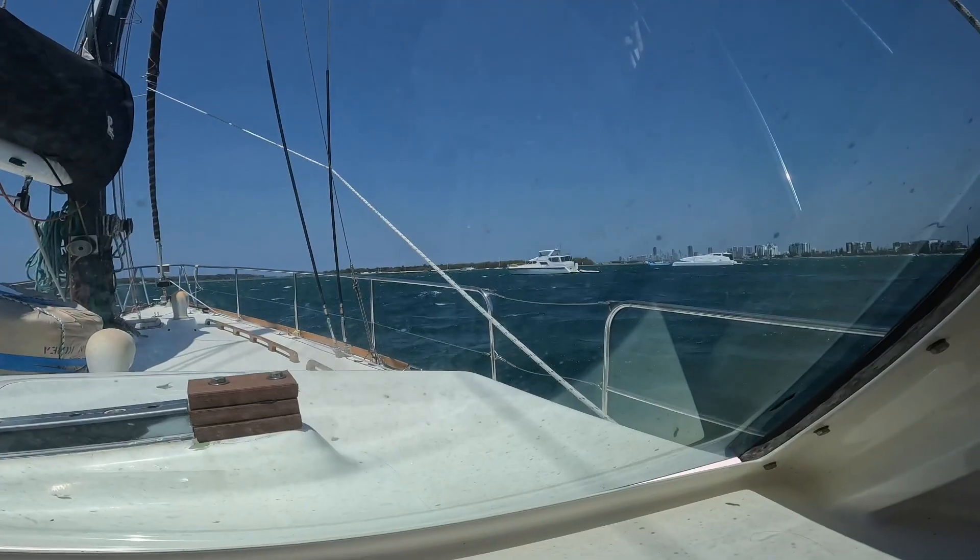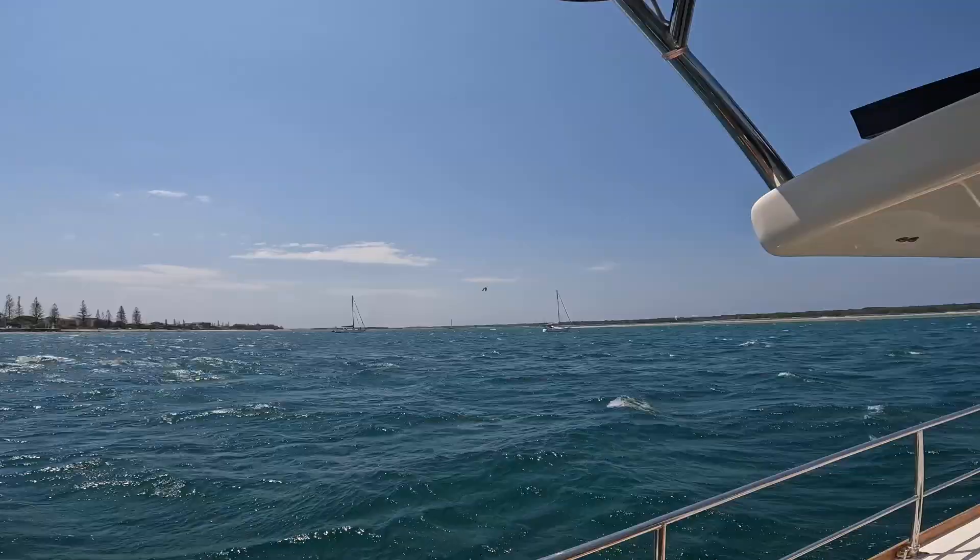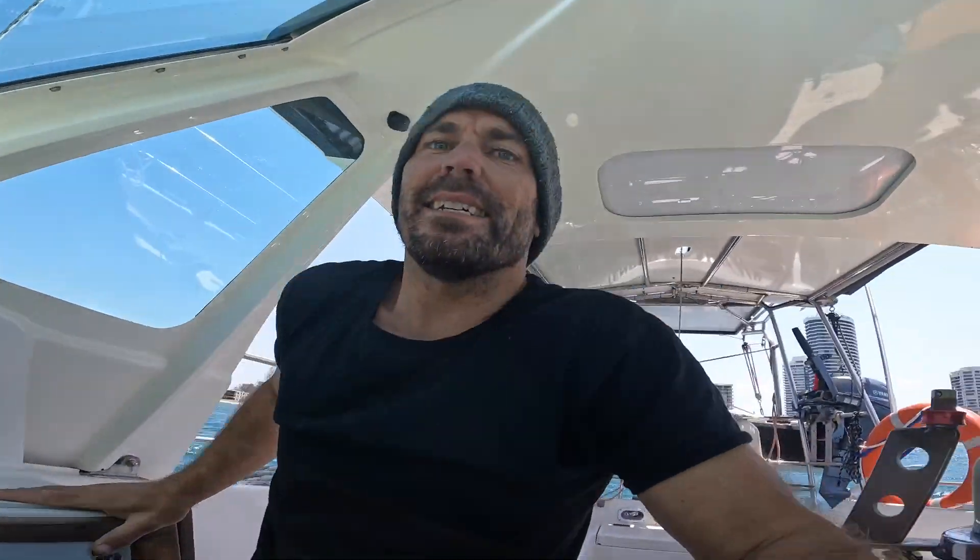It's 24-25 knots at the moment, been up to 28. The camera never does it justice but it definitely feels like I'm sailing a little bit. Alright, show time's over - let's get back to work.